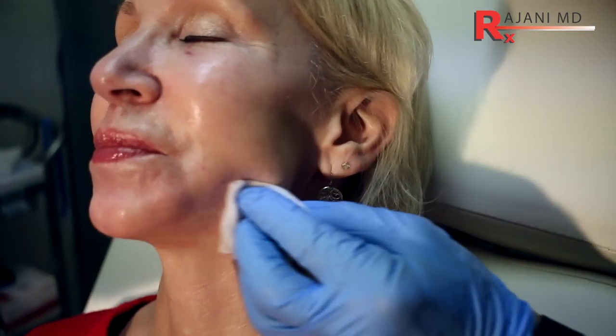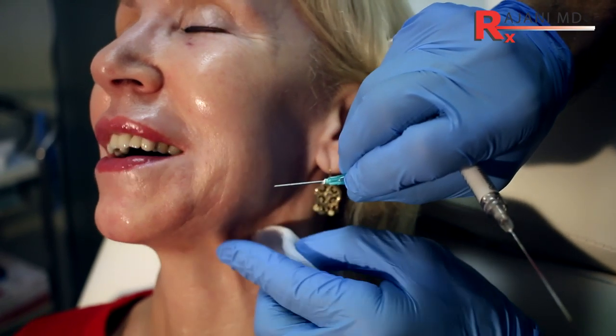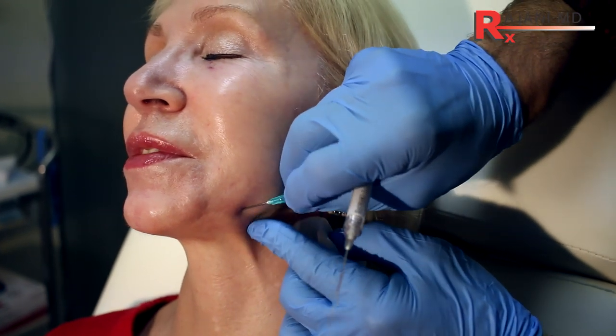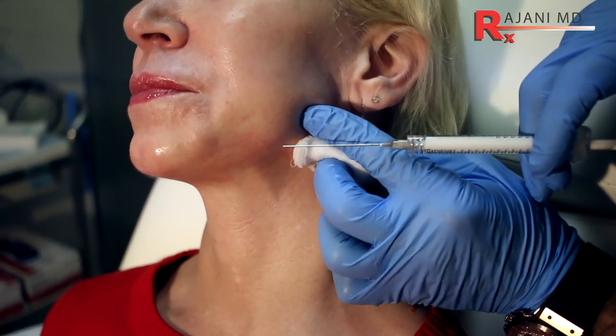We go to the left. The left is often different from the right, so we have to assess it differently. You can see where the pre-jowl is — we want to inject in front of it. The patient will still need plasma sculpt and plasma boosters to tighten the skin, and of course neuromodulators such as Botox and Dysport to stop the downward turn in the mentalis.